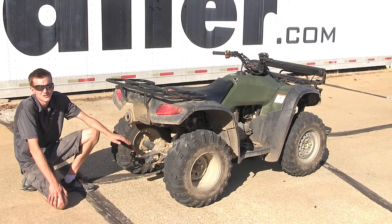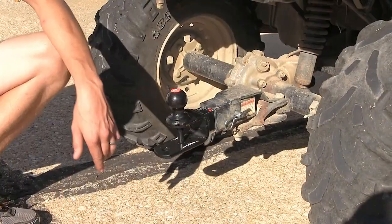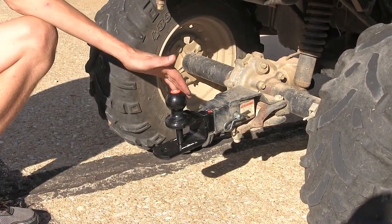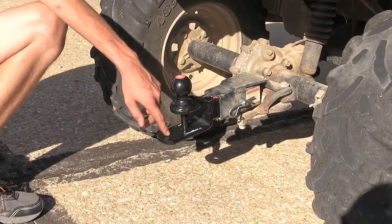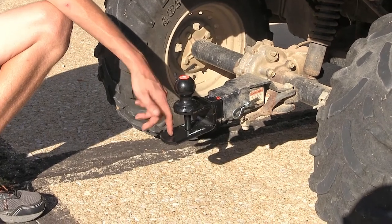Here's what our ball mount looks like installed. Now the main reason you're going to want a ball mount like this is because not only do you get the ball mount, you also get a clevis pin and a clevis hole, giving you the versatility to tow with three different options.